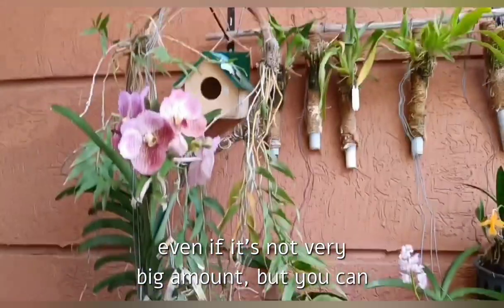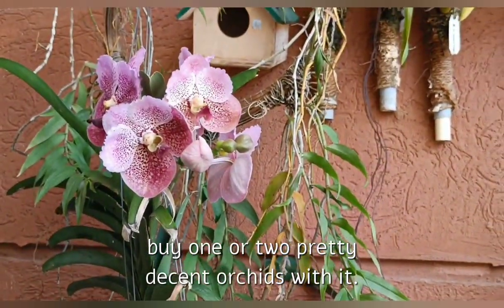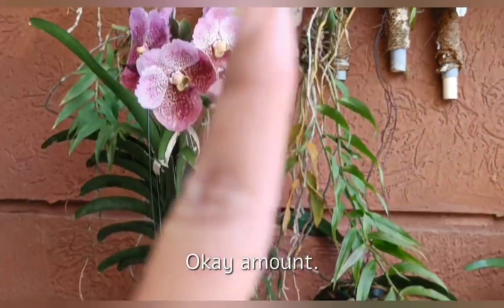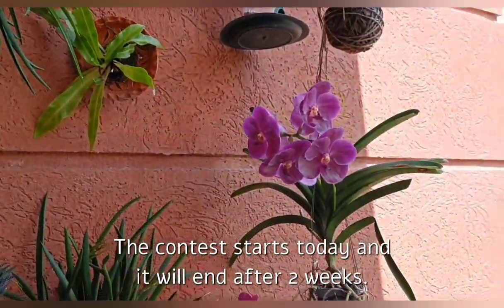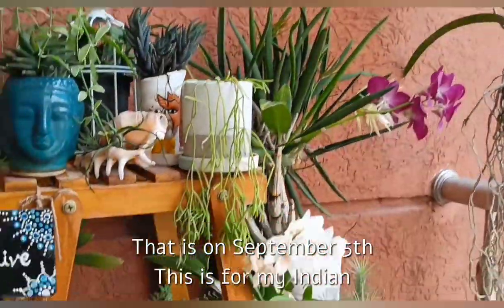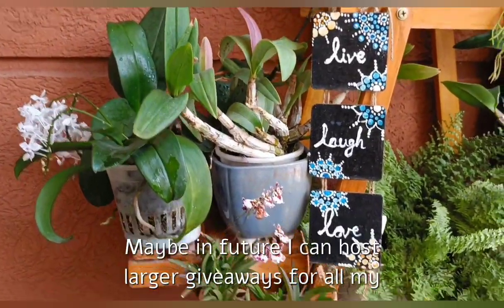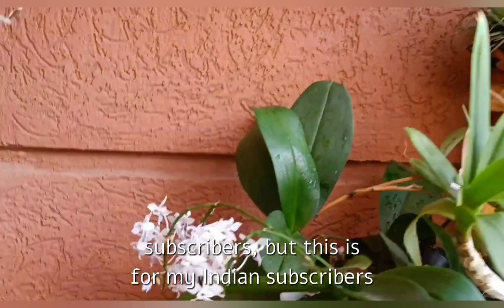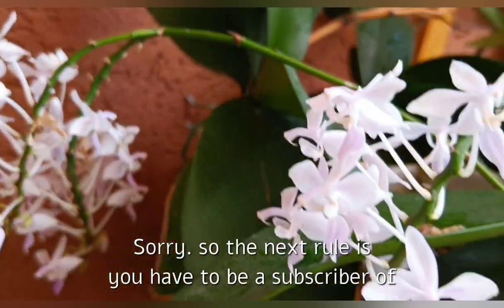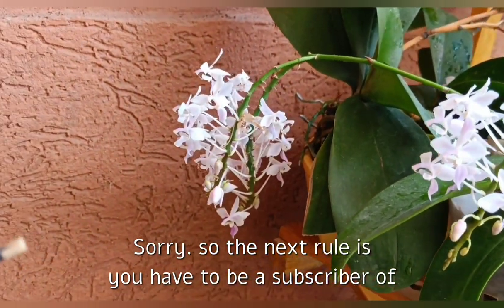I know the amount is not that big, but for an Indian buyer you can actually get a nice blooming-size Vanda, a nice healthy blooming-size Cattleya, or even a species Phalaenopsis — anything of your choice. So I think 1500 rupees, even if it's not a very big amount, you can buy one or two pretty decent orchids with it. The contest starts today and will end after two weeks on September 5th. This is for my Indian subscribers only — maybe in future I can host larger giveaways for all subscribers, but this one is for Indian subscribers only.